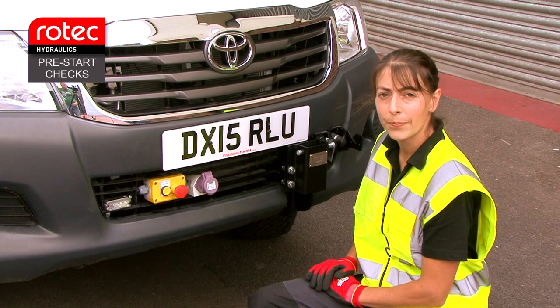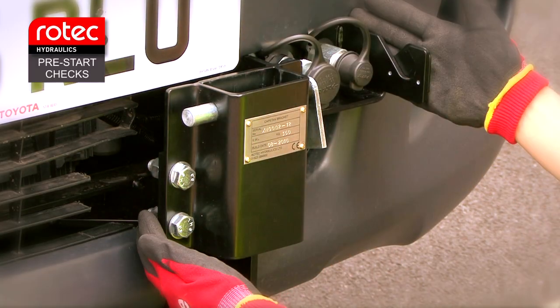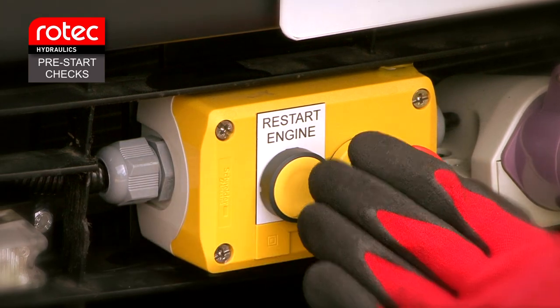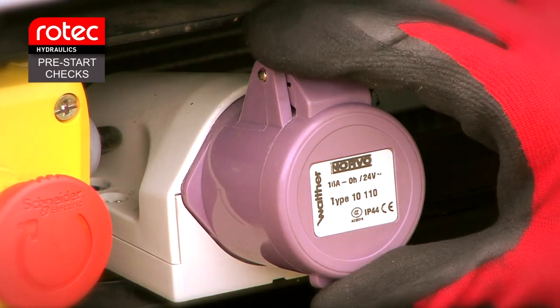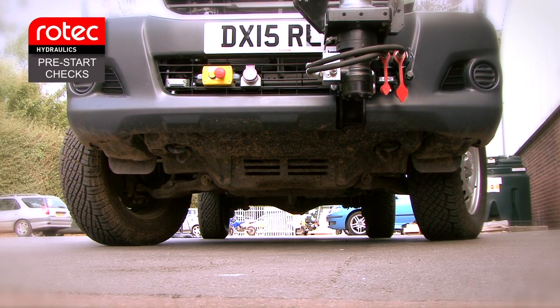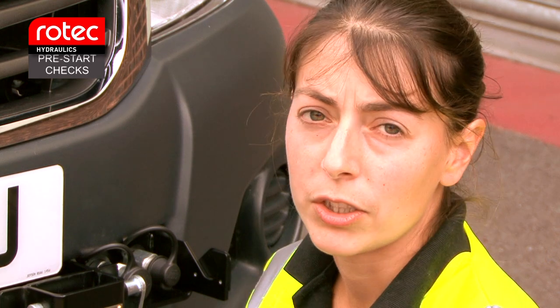At the front of the vehicle, inspect the bumper, caps and winch bracket for any serious damage. Check the electrical interface and socket, making sure the socket cover is present and in good condition. Check for any signs of oil leaks. If the vehicle is parked on tarmac or concrete, it is a good opportunity to make sure there are no oil marks left behind. If there is anything found that could affect the operation of the equipment, the system should not be used until the issue is repaired or rectified and your line manager should be notified.